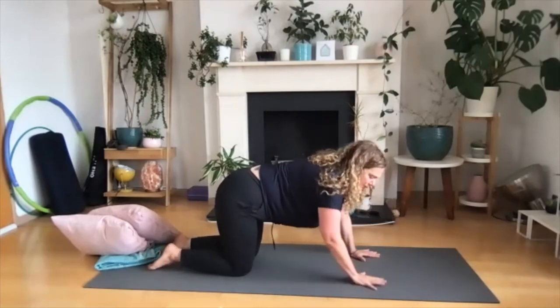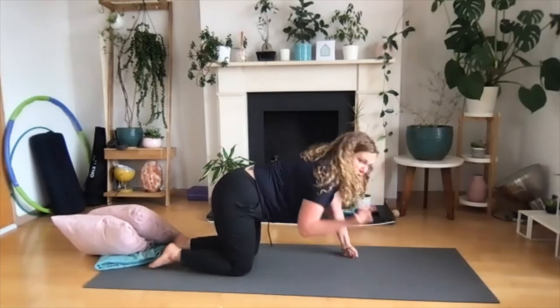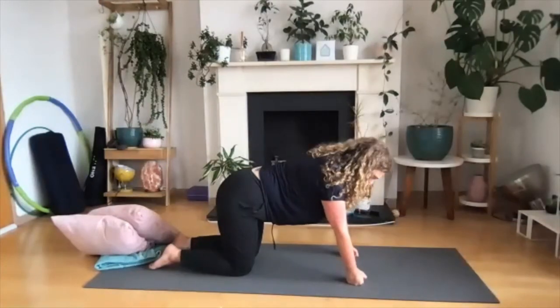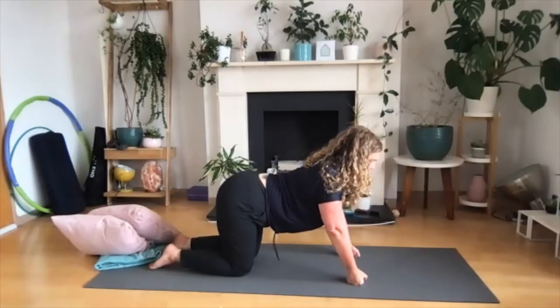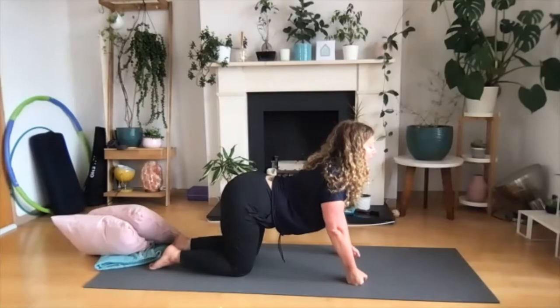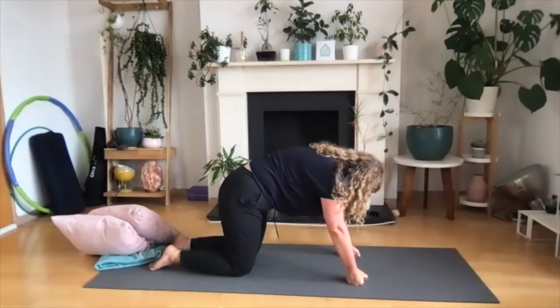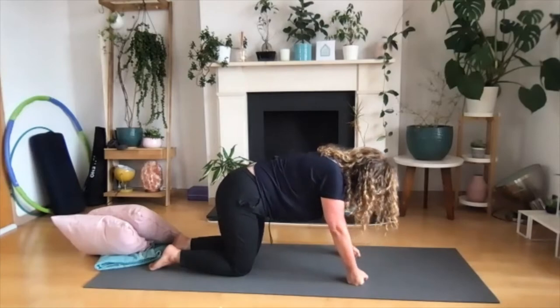Now we're in a table position. Hands are under our shoulders, knees are under our hips, and toes are gently pressing into the floor. If you're finding it challenging with fingers spread wide on your wrists, you can come into fists. Know that you have some options. We're going to move through one slow cat-cow: as you inhale, letting your stomach come down, chest comes slightly forward as your chin lifts. As you exhale, press down through your hands and feet, tucking your tailbone, chin comes to chest.